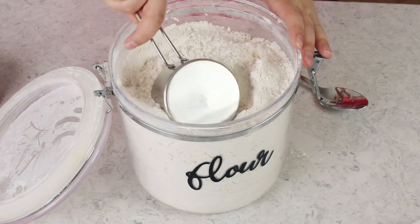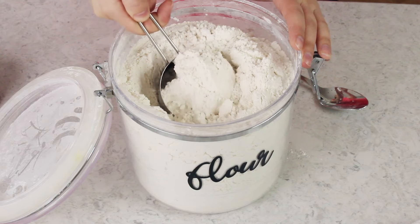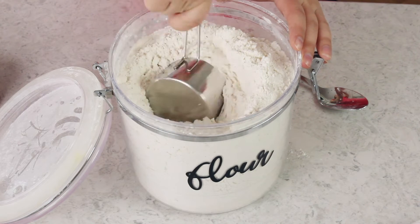Now this technique is specific to when you are using cups, so let me demonstrate really quickly how not to measure flour. This is the wrong way to measure flour — you should never just scoop directly into the flour bin like that.